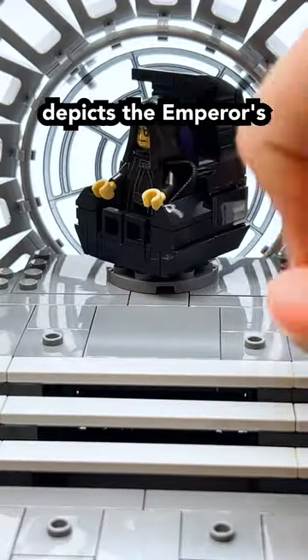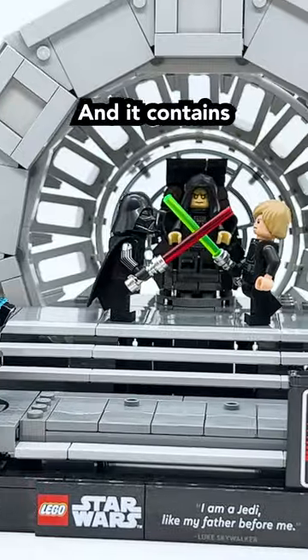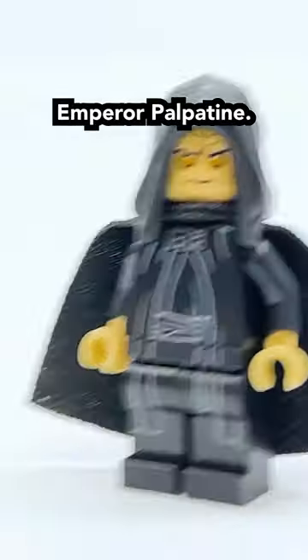You can see it depicts the Emperor's Throne from Return of the Jedi, as well as a bit of the interior of the Death Star surrounding it. It contains three minifigures: Luke Skywalker with an all-new hair piece, Darth Vader, and of course Emperor Palpatine.